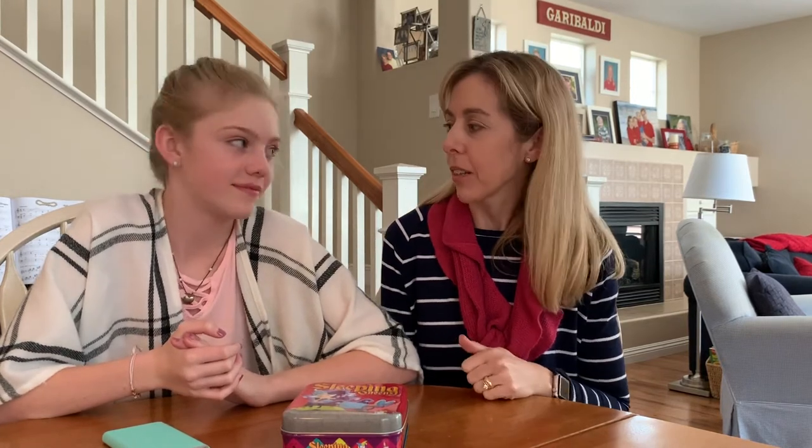Hey everybody, it's Molly from Throne of Grace and I'm here today with my daughter Lucy. Like many of you, we are sheltering in place at home amid the coronavirus pandemic. There have definitely been hardships, but one of the blessings has been more time to play games and pull things out of our game closets — because we love games: board games, card games, party games.